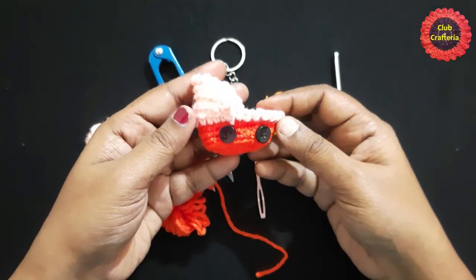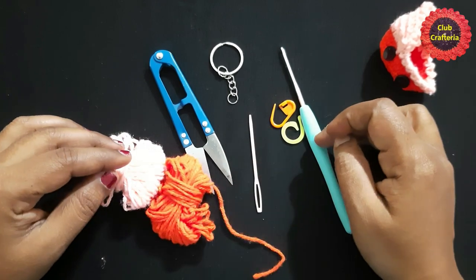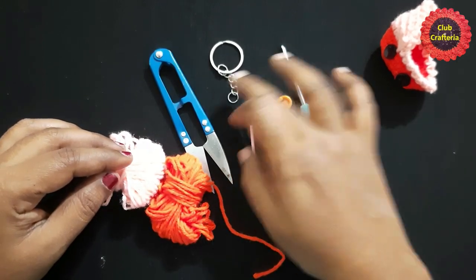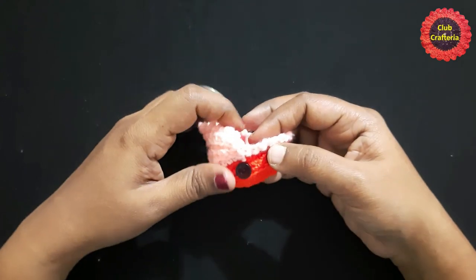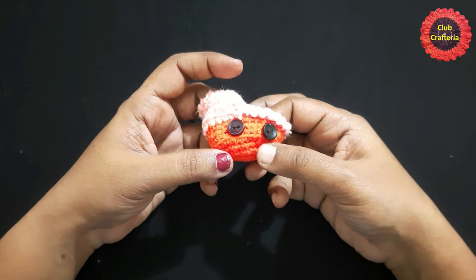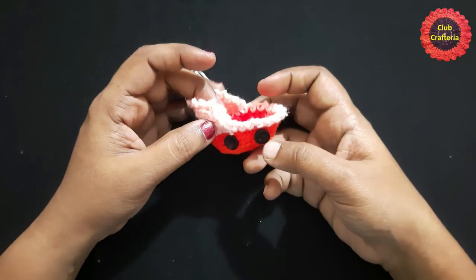For this project we are using two colors of yarn, crochet hook, cutter, needle, stitch marker, and keyring buttons. I am using a 2.5mm crochet hook. To do this cute little baby carriage keychain, we need to know the basic stitches: chain, single crochet, half double crochet, and slip stitch.